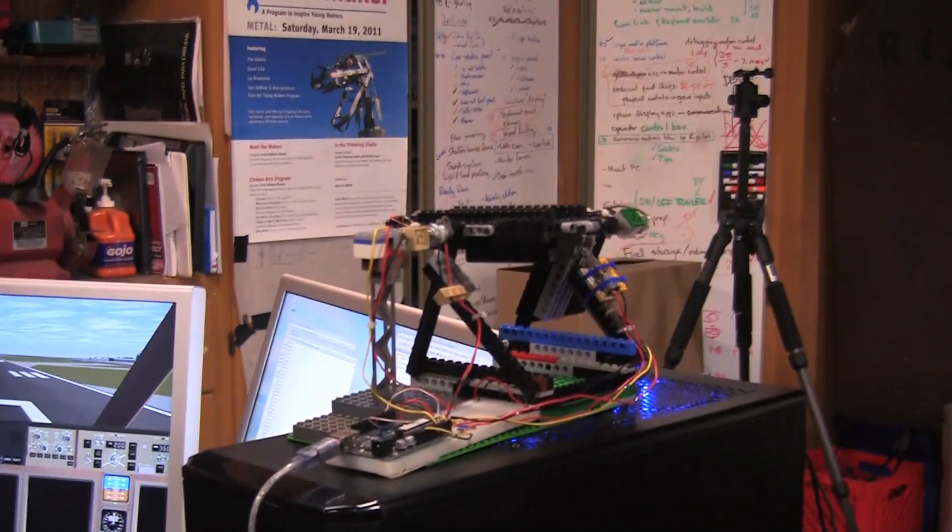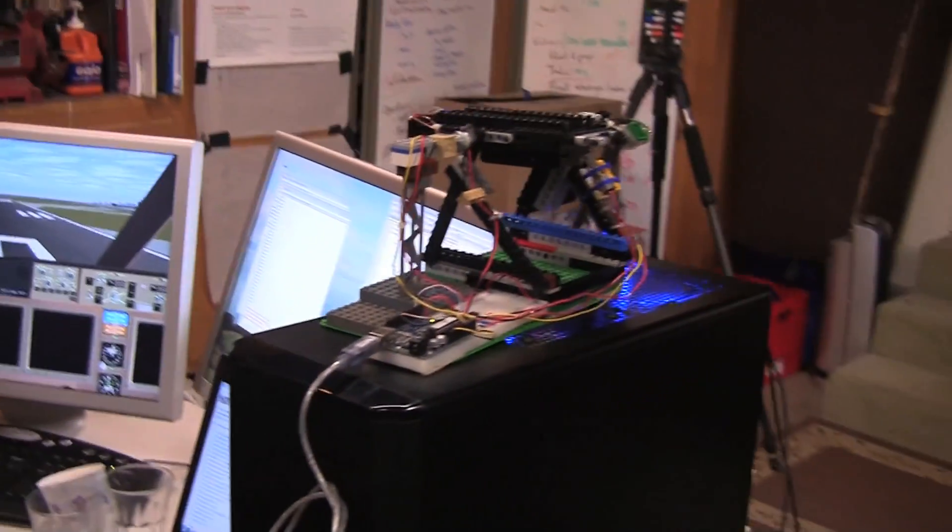So this is our very first test of getting actual data from the instrument panel into FlightGear, and also getting data from FlightGear to the computer to the Arduino and then controlling the model.